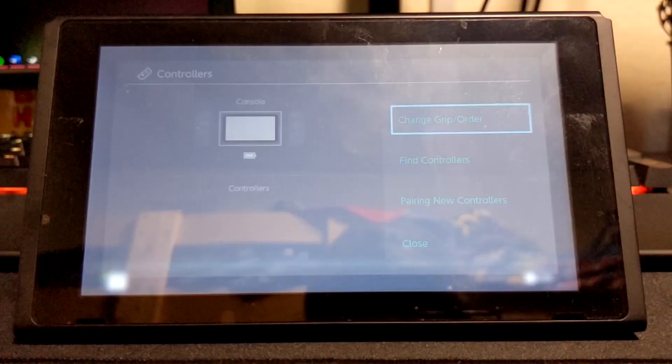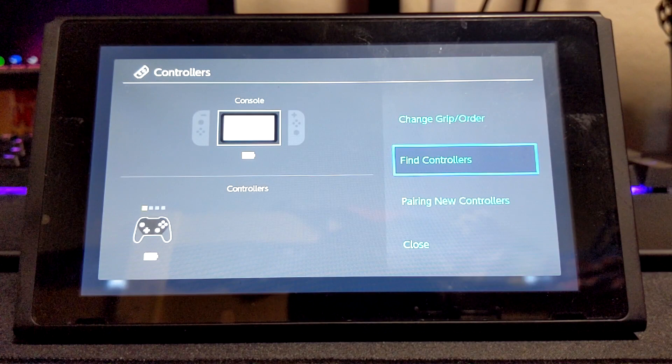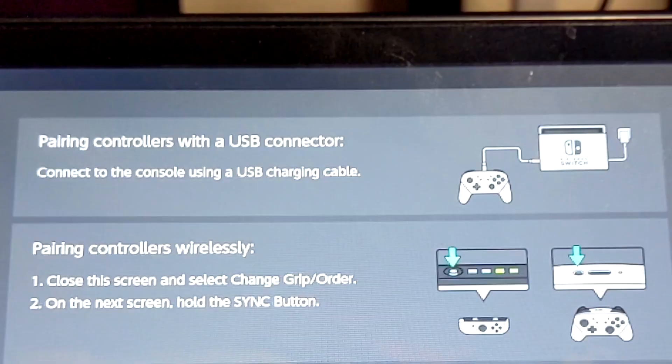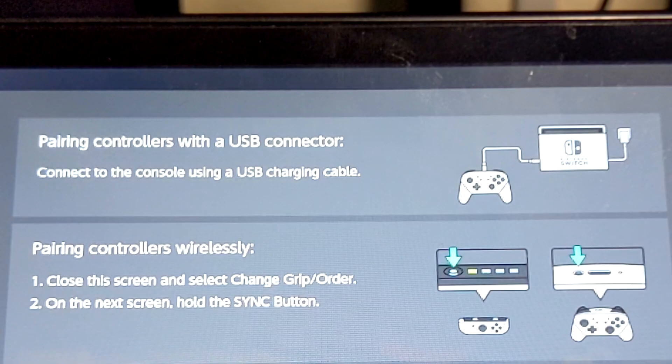If you're having issues connecting using Change Grip Order, you can go down to Find Controllers — put it into Pairing Mode and press L and R again. If neither of those is working, you're going to have to get a USB-C cable, plug the USB end into your Switch, plug the C end into your Pro Controller, and press L and R — it should connect to the Switch that way. Be sure to have Bluetooth turned off on your PC, because if it's still paired with your PC, the Pro Controller will just default to connecting to the PC instead of your Switch.